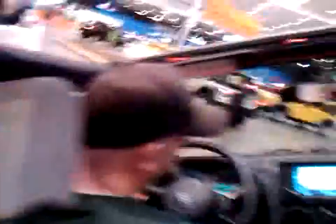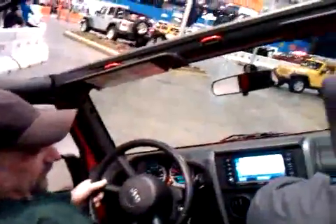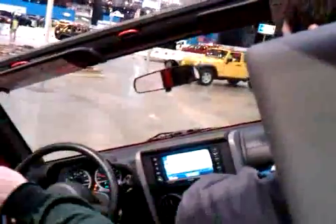All right, 30 degrees on our side. Shake it. We're at 30 — we need to do 45. Between 45 and 57. All right, going up the ground. We'll be fine.